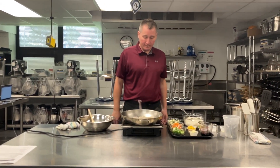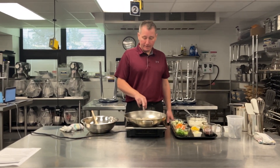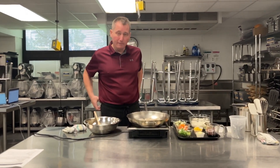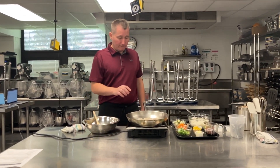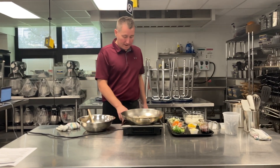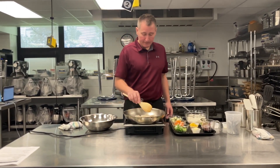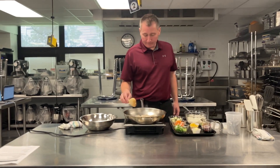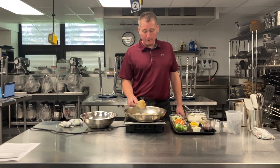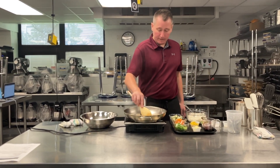You want to get a nice sear on these. Shrimp are really nice for us because they tell us when they're done, unlike something like beef or chicken where we have to use a thermometer. Shrimp are going to tell us they're done in a couple ways — they're going to curl up slightly and they're also going to turn pink. These shrimp are peeled and deveined already. If you end up with fresh shrimp, you have to peel them and clean them yourself.